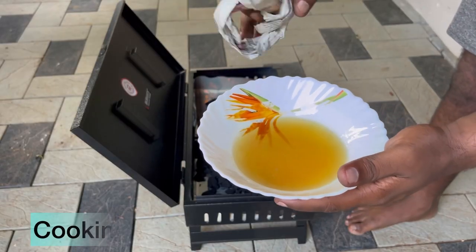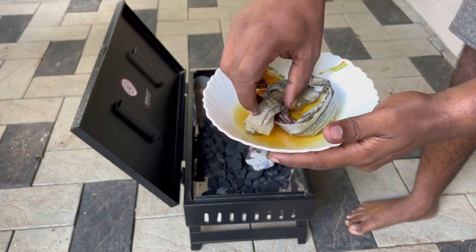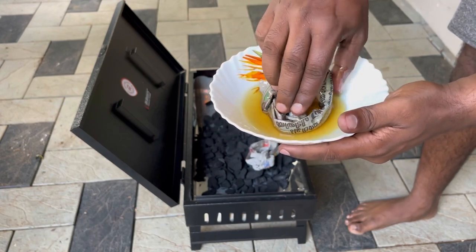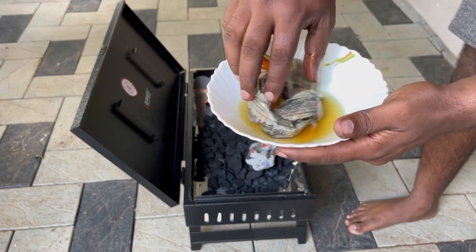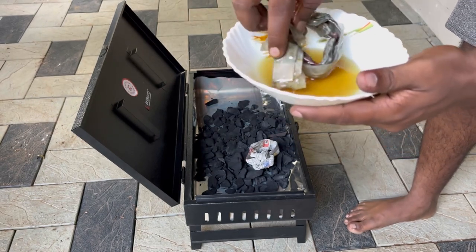I have taken some oil. What we will do is dip this newspaper roll completely inside the oil. This will reduce the amount of smoke coming out while we burn the newspaper, and at the same time it will help the coal to burn as well.